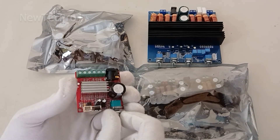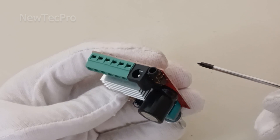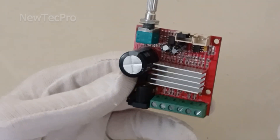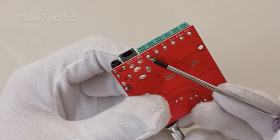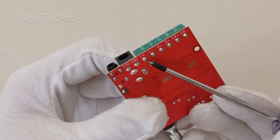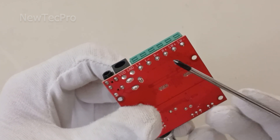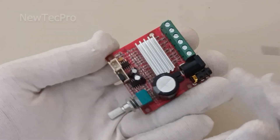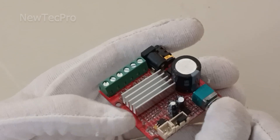Let's quickly introduce number four from this list: a 2.1 amplifier board with 50 watt stereo output — 50 watt left and 50 watt right — plus 30 watt subwoofer output. It is a very good option for making a portable audio system, home audio system, or car audio system.